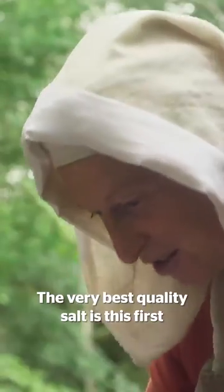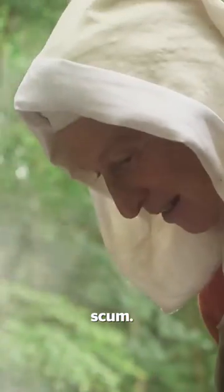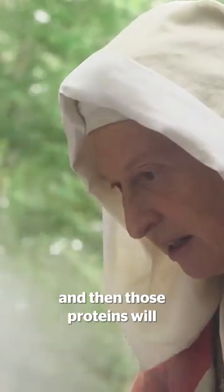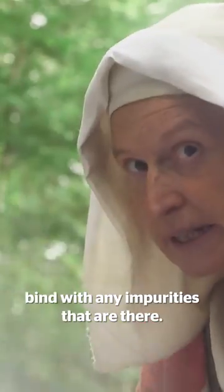The very best quality salt is this first scum, if it's clean. And there is one thing I could do to make sure that it really is clean. What I need to do is throw a load of proteins in, and then those proteins will bind with any impurities that are there.